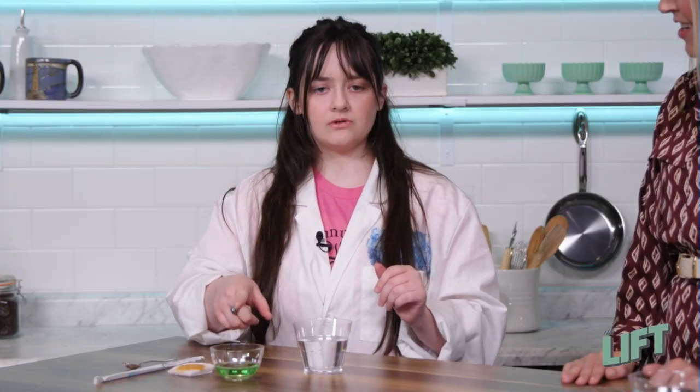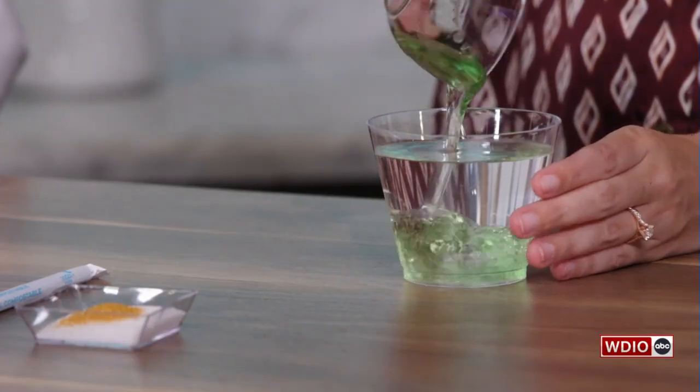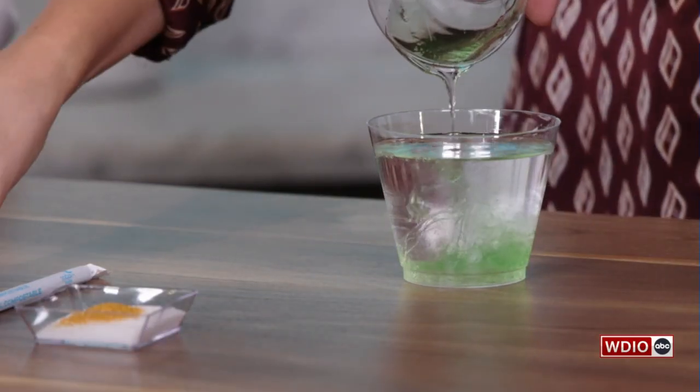We also added some glycerol, which makes the bubbles a little bit stronger. And we had to have some glitter too — why not? You're also going to need a straw and a spoon. All you have to do is add everything to the water and then use your spoon to stir it up.